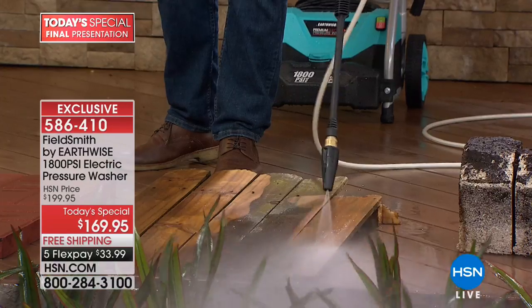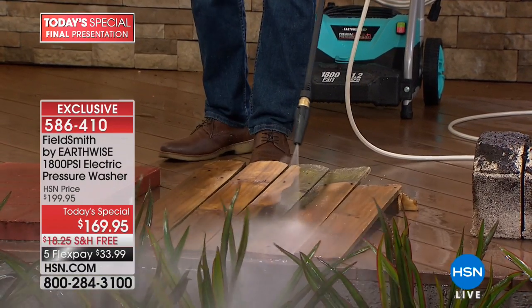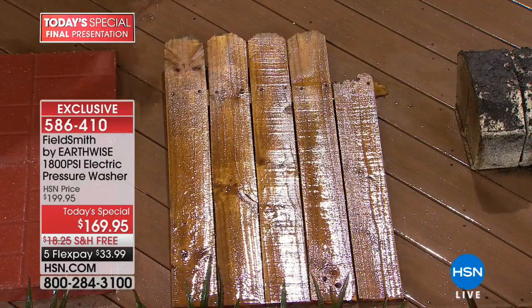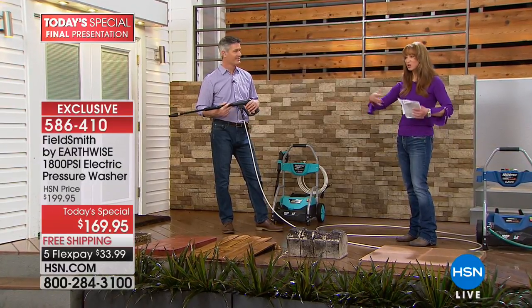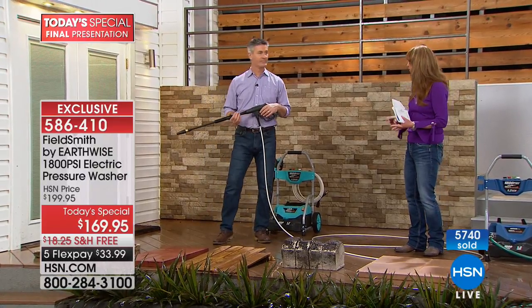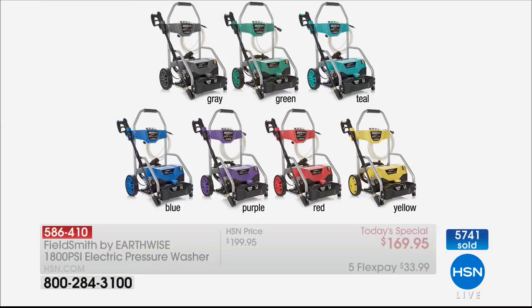Whether you use that 25-degree or that turbo nozzle, it's just a way to get the job done faster — you get the same great results, just quicker. And that's even without soap. It's almost like fingers going in there scrubbing, getting at the root of that grime. Chances are, before you think about staining, before you think about replacing or refacing — absolutely get this at home. There's a 30-day unconditional money-back guarantee.